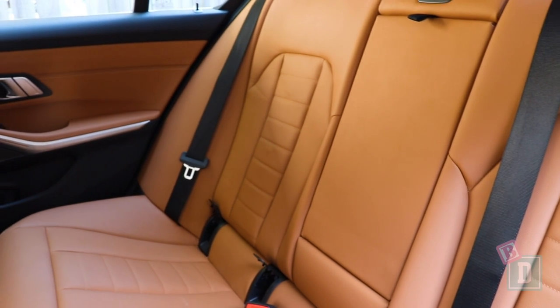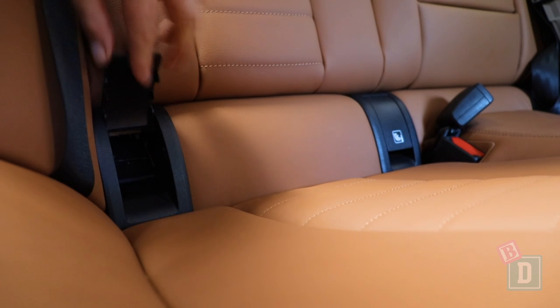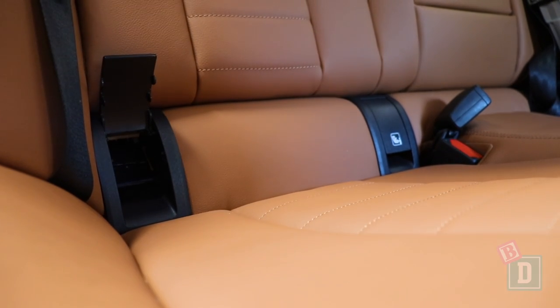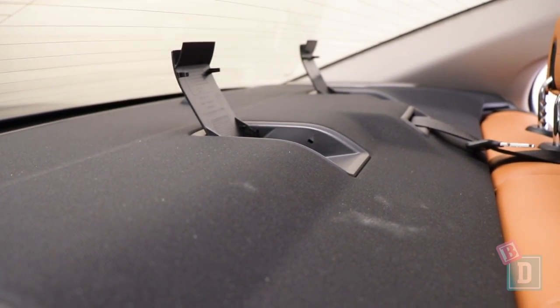In the back of the BMW 3 Series there are Isofix in the two outer seats. They are within plastic guides and really nice and easy to connect to. Behind the three headrests there are top tether anchorages in the fixed parcel shelf, though they are a bit tricky to reach — we find this in most sedans because that space is limited.